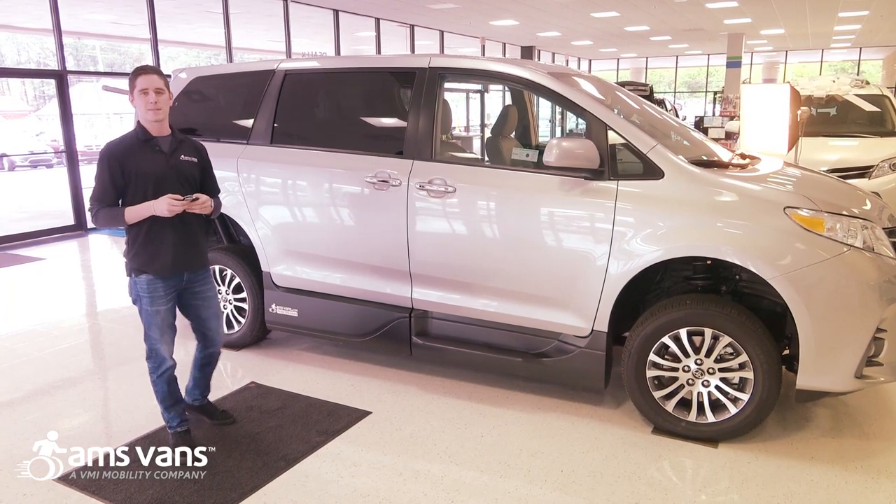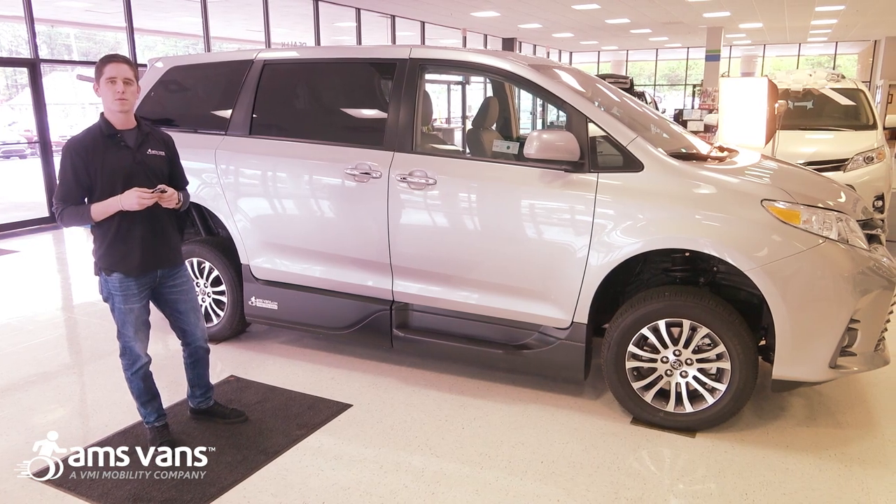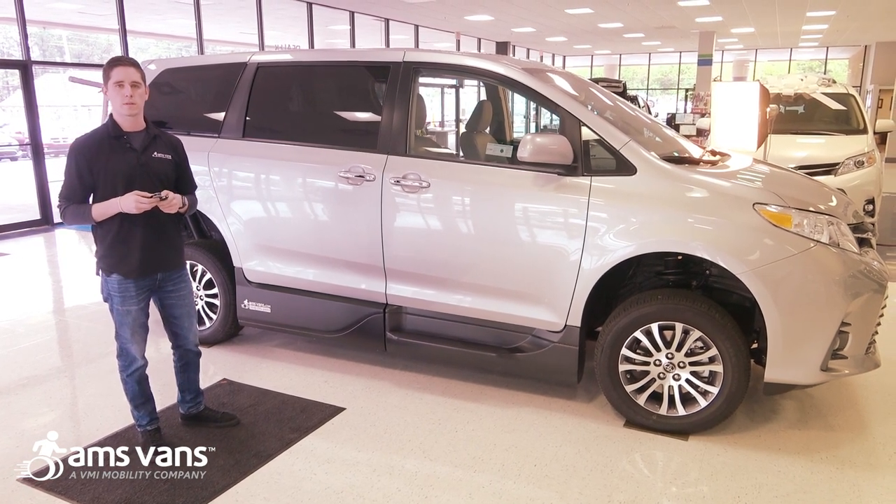Hi, my name is Peyton Hamby. I'm with AMS Vans. I'm a mobility consultant here and today we're going to go over the Legend 2T conversion done exclusively on the Toyota Sienna.